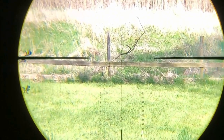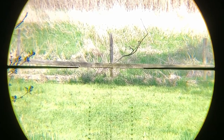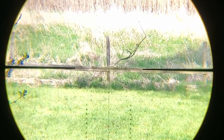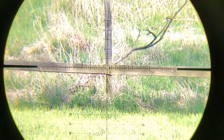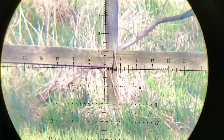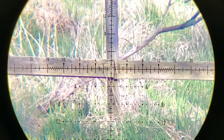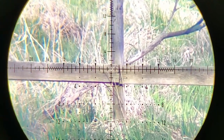Next is the Element Helix 6 to 24 by 50 first focal plane. Starting at the lowest setting of 6x, zooming into the 120-yard fence post so you can judge the clarity yourself. Here it is fully zoomed — trying to hold it steady — that's full power on the Element Helix at 120 yards.